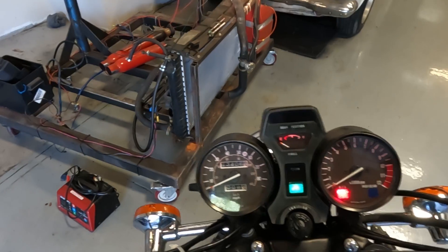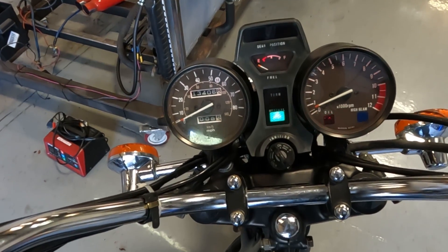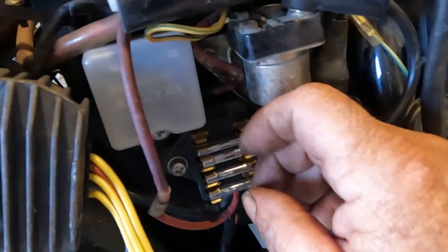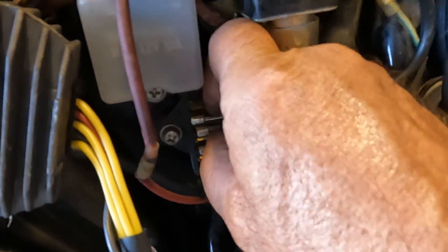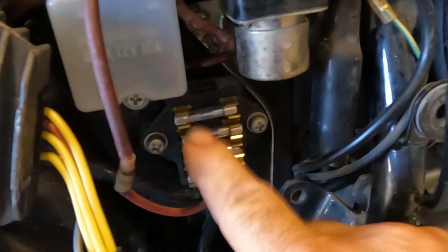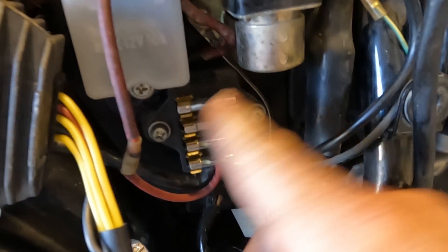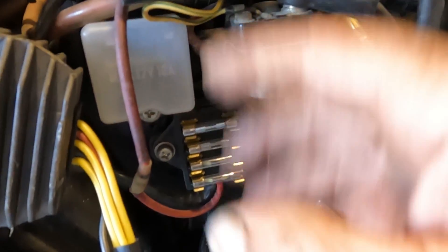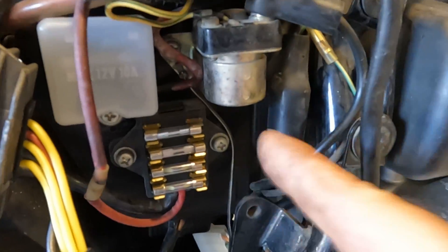Grab the clutch, hit the starter button — no key, and there you go. If you have one of these bikes with a similar electrical system, you want to be aware of that. Maybe do some alternate wiring so somebody can't just pop the plastic cover off, swap that fuse, and ride your bike away in less than 10 to 20 seconds.